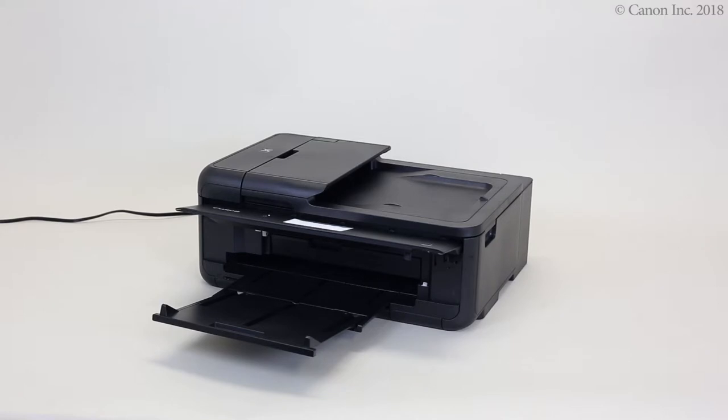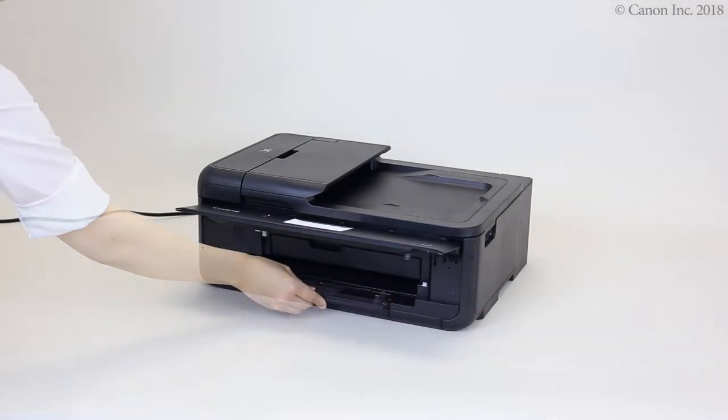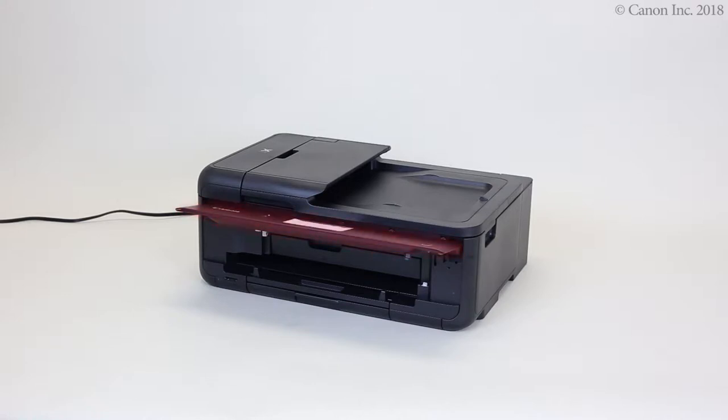In this video, we'll show you how to load paper into the cassette. Close the paper output support and paper output tray. Then, close the operation panel.